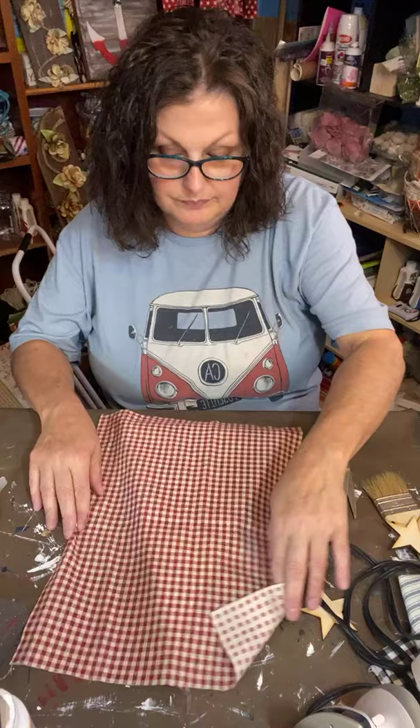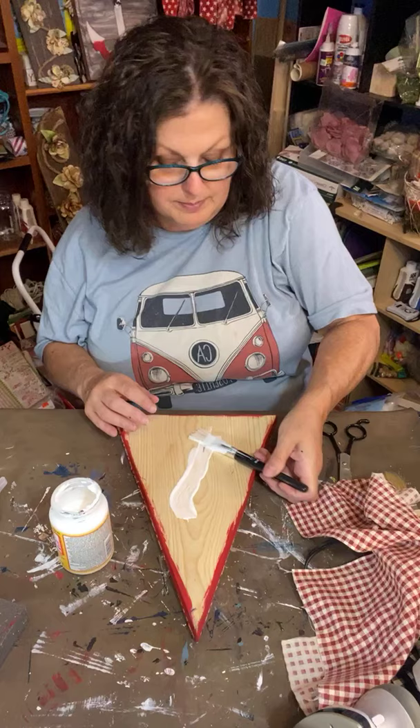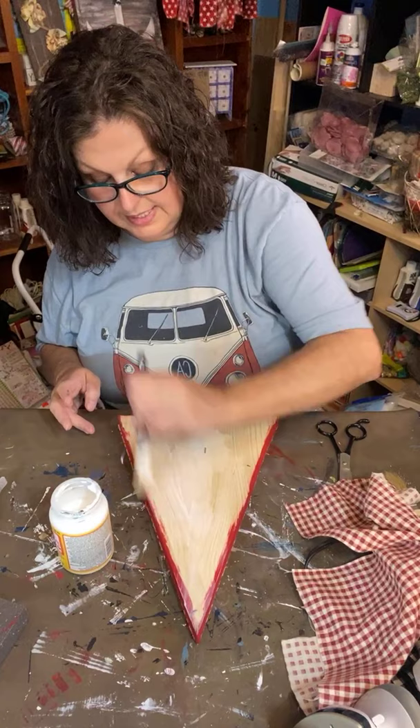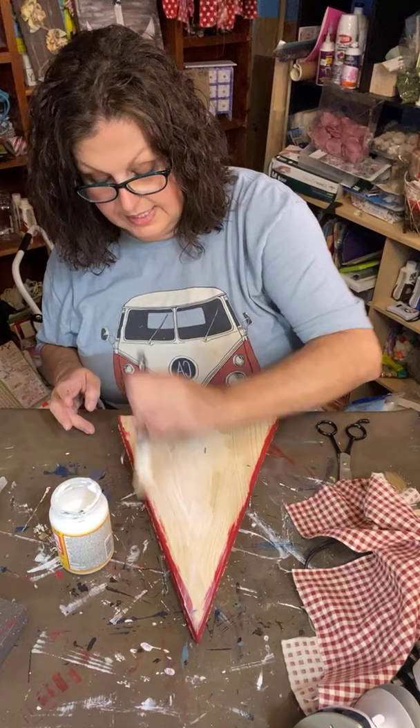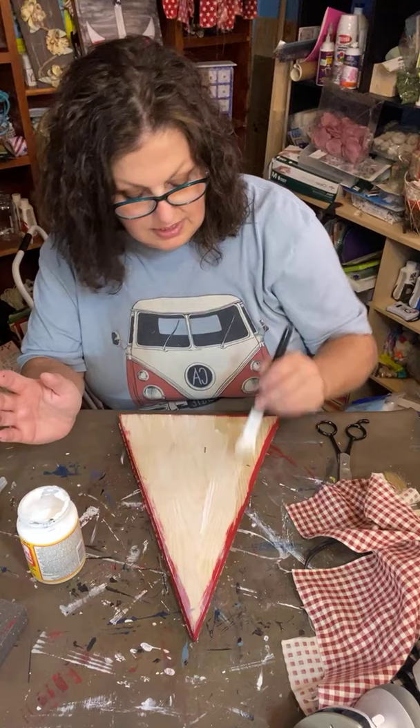I'm gonna set that right there. I think it's easier if I put the Mod Podge down first. Samantha asked about the Christmas decor theme — I haven't heard what's hot and not yet, but I saw a lot of navy blue, gold, and rose gold. And of course, buffalo check is never going to go away.